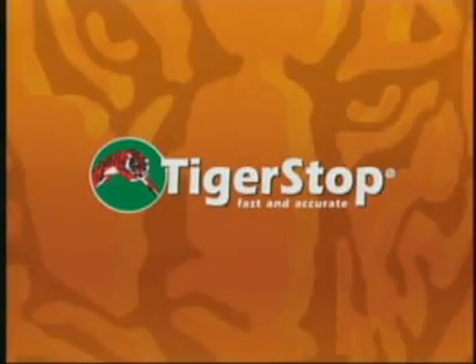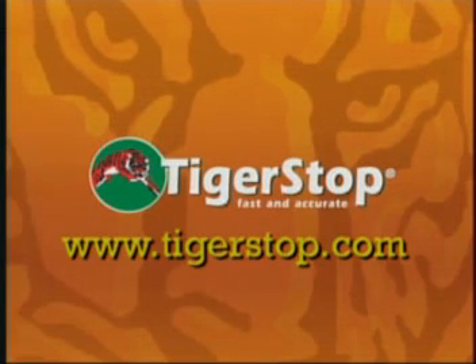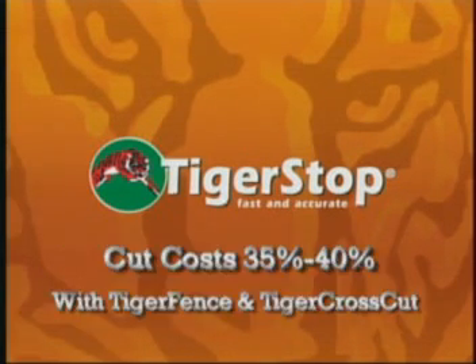Contact your local dealer or Tiger Stop using our website at www.tigerstop.com. Thank you for watching this video and for your interest in Tiger Stop.